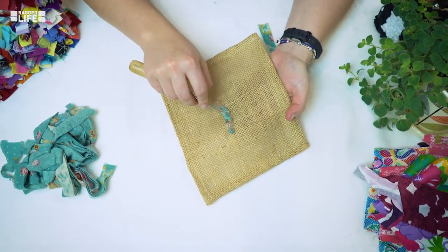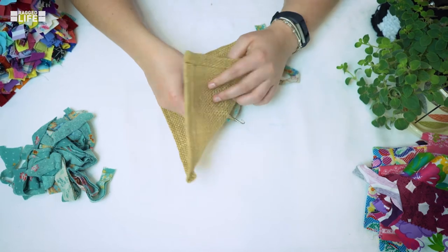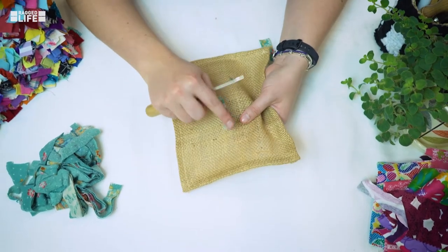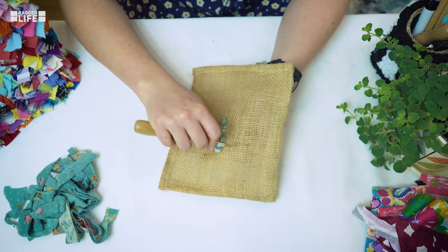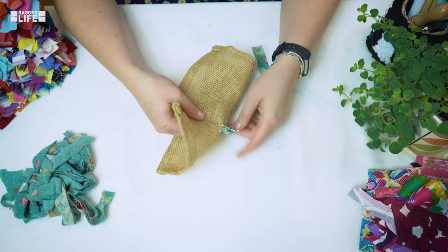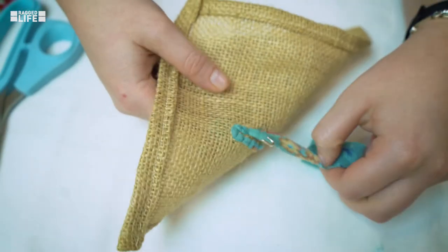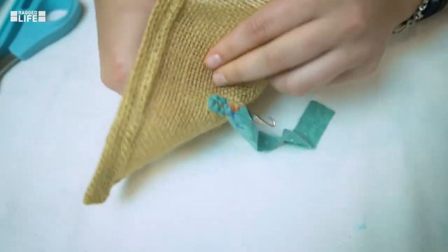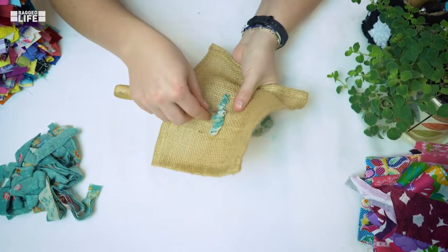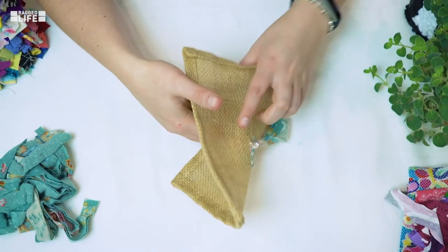When doing your next row, I generally miss out two rows in the Hessian and then repeat. You can also vary the loop height — I'm going to pull them a bit higher now to create a very different looking technique. For example, if you're doing petals around a flower, I tend to do them a bit higher to create this kind of petal look. So it depends on what kind of texture you're looking for when deciding what height to do your loops.